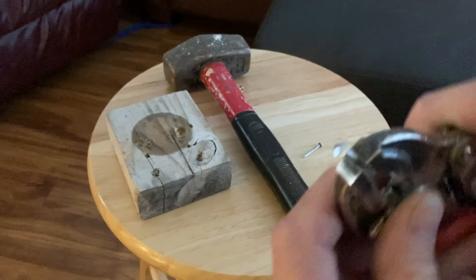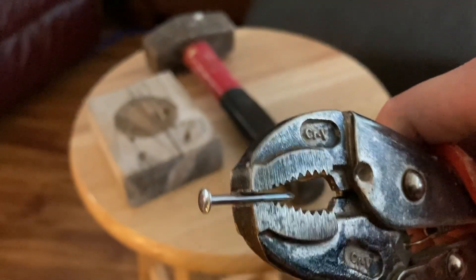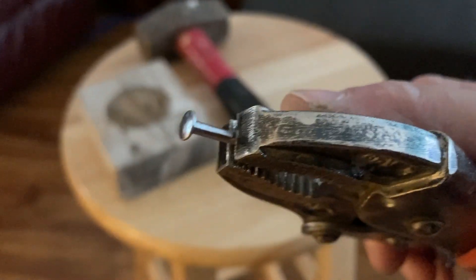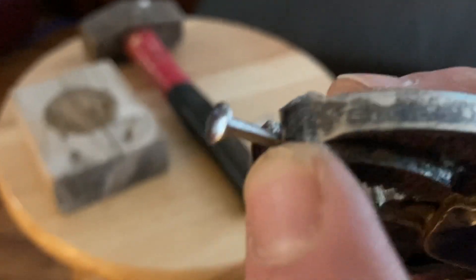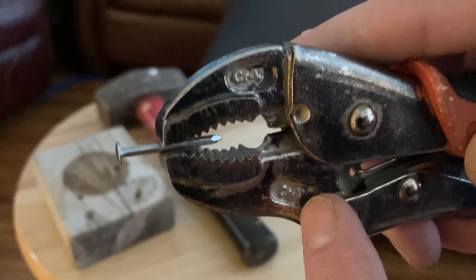Next, I took the vice grips and put the nail in. Hopefully you can see the little mark — it's right up against the vice grip edge, just a little black mark. And right now the nail is straight.